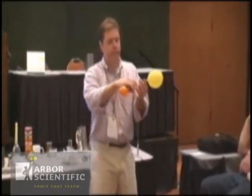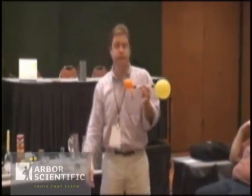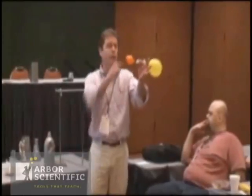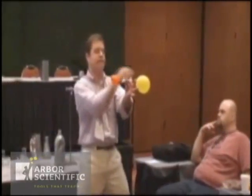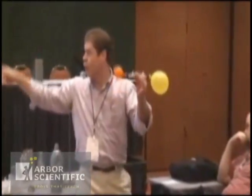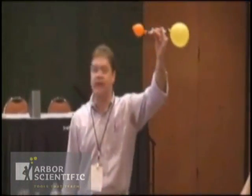This is the slide I showed them, and their choices are: what will happen when I open this up and have the air flow freely between the two? Will the orange balloon inflate and the yellow balloon deflate?